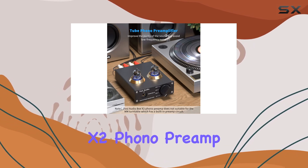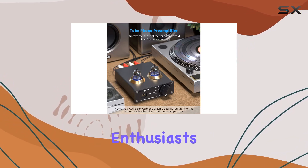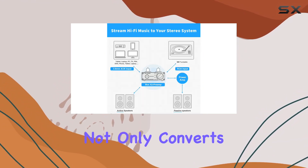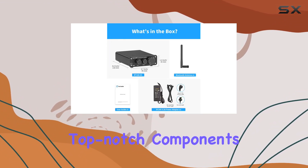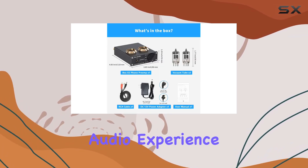Now, on to the Box X2 Phono Preamp, a gem for vinyl enthusiasts. This preamp not only converts phono signals to line-level signals but does so with low-noise integrated circuits and top-notch components, ensuring a pristine audio experience.